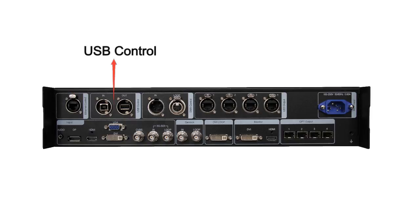The other way is by connecting the USB control port. And this is the DMX control port. We can connect it to a DMX controller.